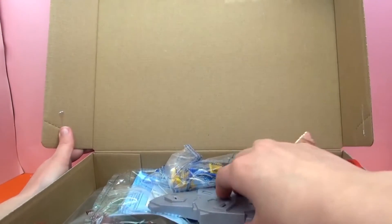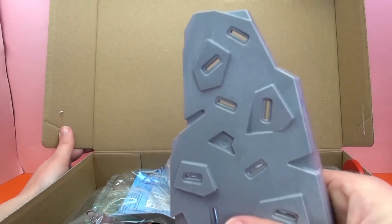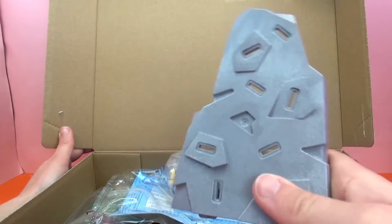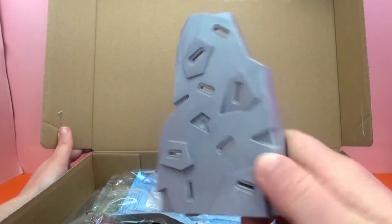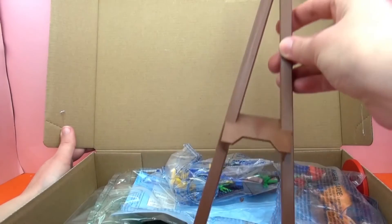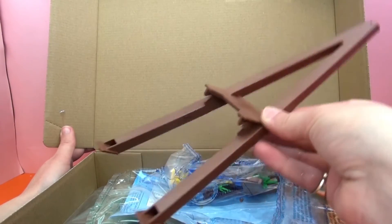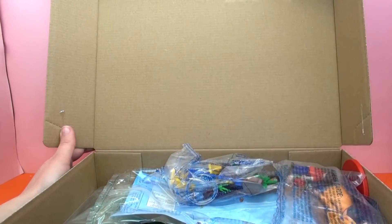I've got to hold it open back here so we can take all the pieces. So this looks like the rock wall, and the little yellow grips will get pressed in there. Here we've got the stand for one of the other climb-y things.